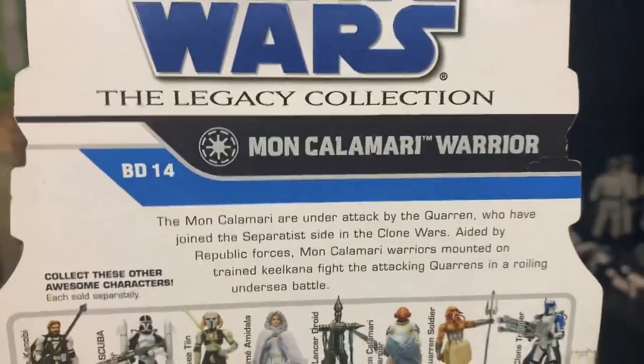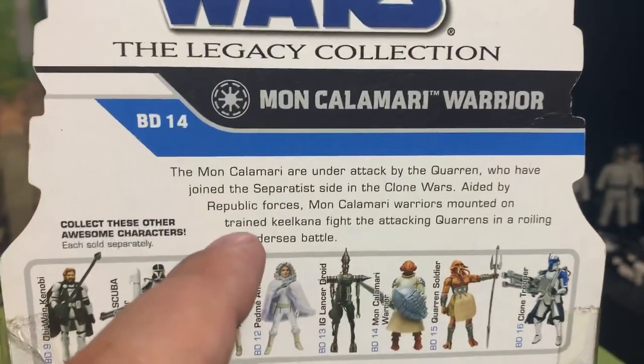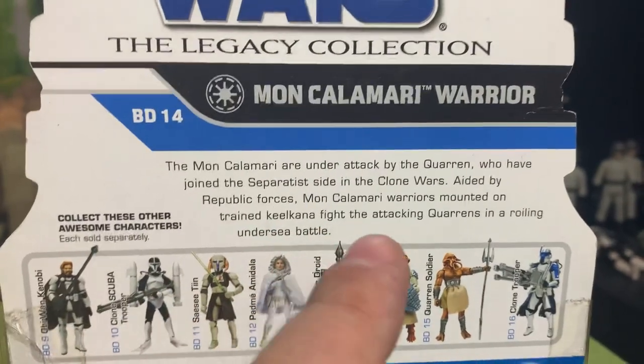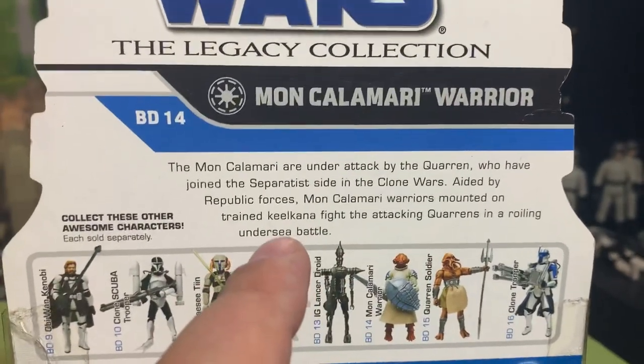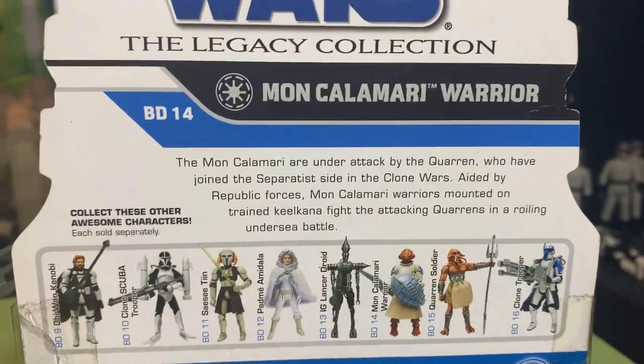But the Mon Calamari warrior — it's BD-14. The Mon Calamari are under attack by the Quarren, who have joined the Separatist side in the Clone Wars. Aided by Republic forces, Mon Calamari warriors mounted on trained Kiel Cana fight the attacking Quarrens in a roiling undersea battle.